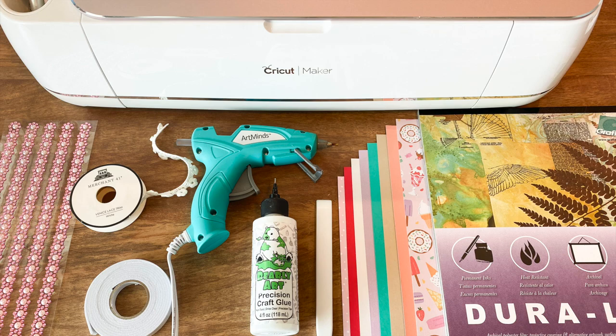Other optional but helpful supplies include foam tape, decorative ribbon or gems, and a bone folder. If you need help figuring out how to set up the file that includes score lines, be sure to check out the tutorial I made on the subject.